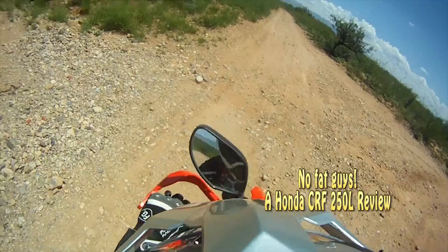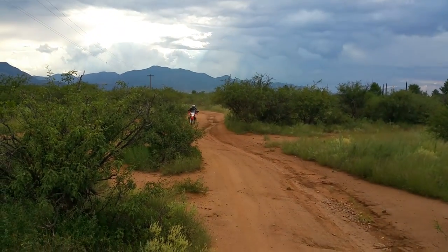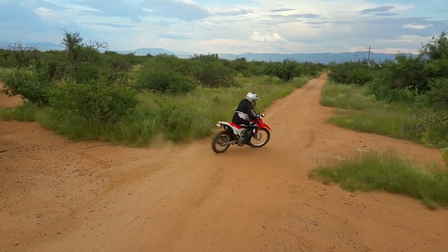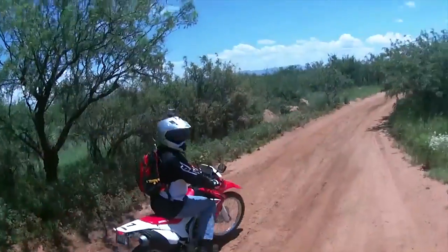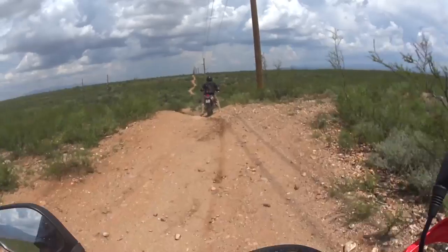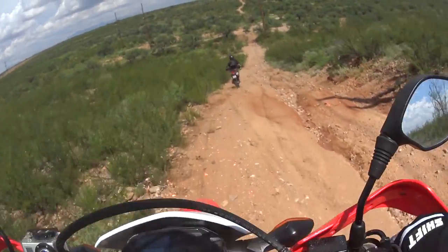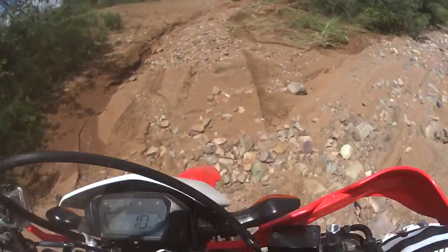Earlier this year when I made the choice to buy a bike, I narrowed my search down to two bikes: the Honda CRF250L and the Yamaha WR250R. My friends thought I was nuts and suggested I get a bigger bike, maybe a Suzuki DR650 or 400, but I was determined to start off small. I didn't want to buy more bike than I could handle. Most reviews favored the Yamaha, but it was significantly more expensive, so I chose the Honda.